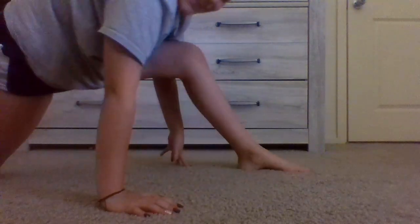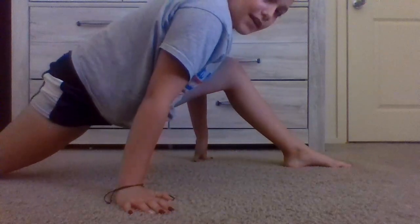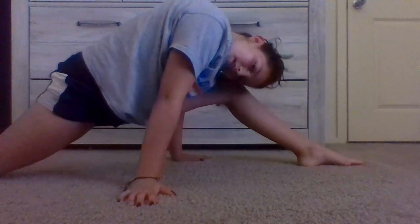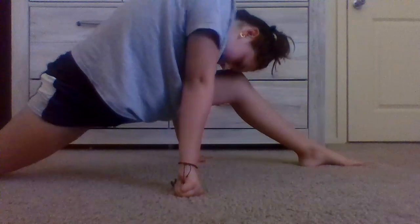This is literally as far as I can go, but go as far as you can and hold it. Let's hold for five seconds: five, four, three, two, one. Let's do another five seconds: five, four, three, two, one.